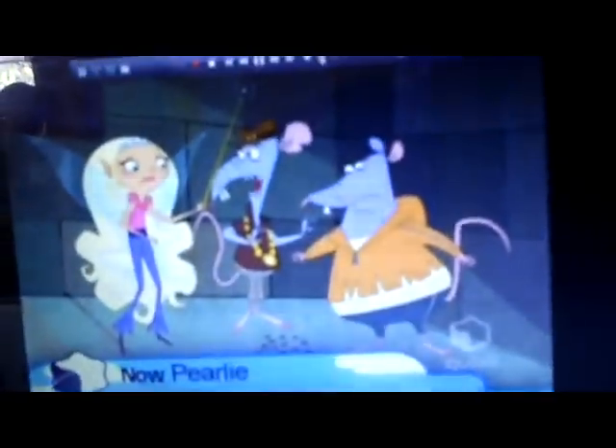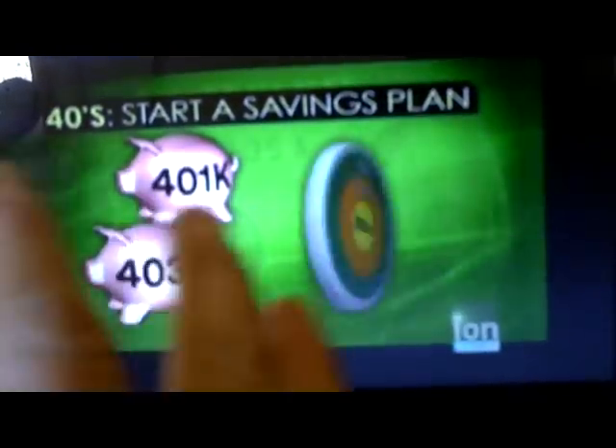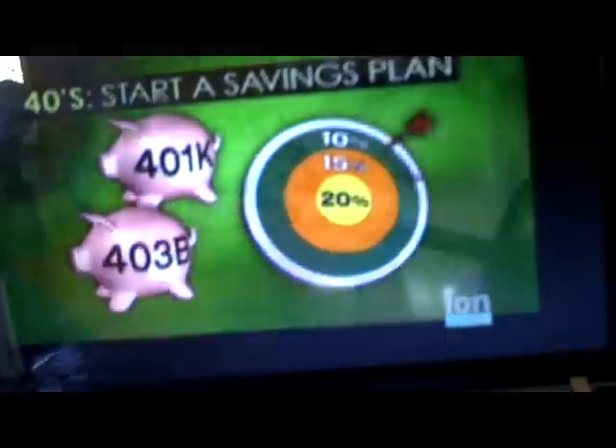Now you can see I'm getting channels I wasn't getting before — this is K-Jazz, which carries pretty much all the modern shows. I get Fox, a whole bunch of new channels I wasn't getting before. This is Ion. Some of these channels I didn't even get before with my big antenna without the booster. I'm having a lot of fun looking through and seeing what some of these new channels are. They're all coming in digital. My picture is going to show funky black raster lines because I'm recording with a video camera — any time you record a screen you get those. The picture I'm actually looking at is really, really clear digital. Excellent picture.